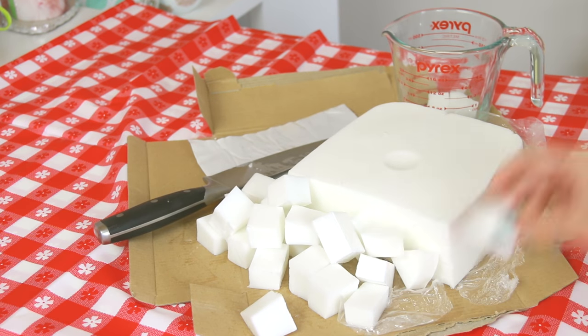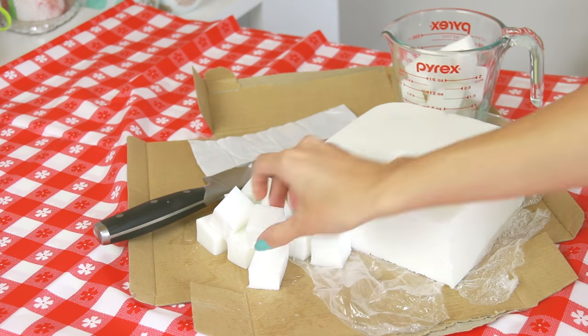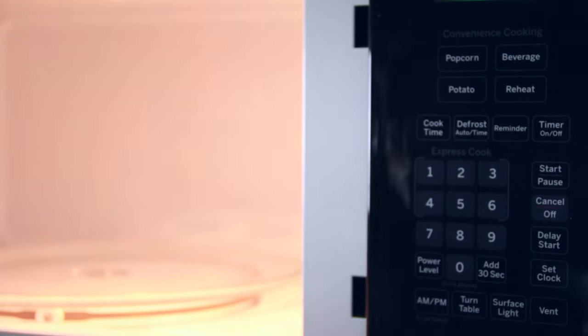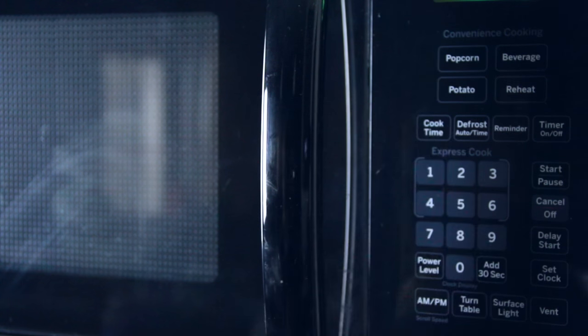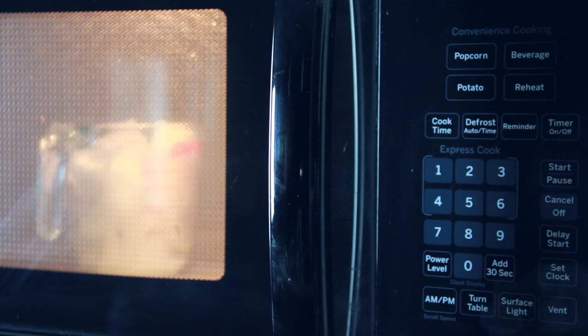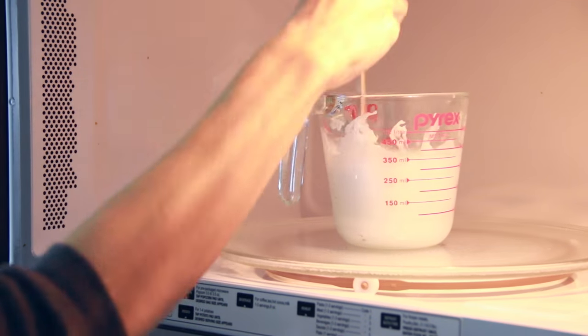Once that's finished, you'll want to toss a handful of those little soap chunks into a microwave-safe container and carry all of that over to your kitchen. Heat the soap a little bit at a time until it melts completely. I usually do 30-second increments when the container is full like this, and after each round of heat, I mix the melting chunks as best as I can.